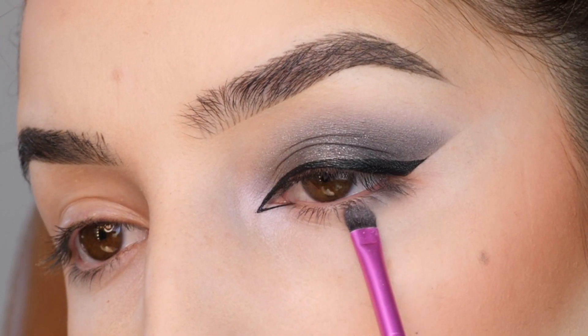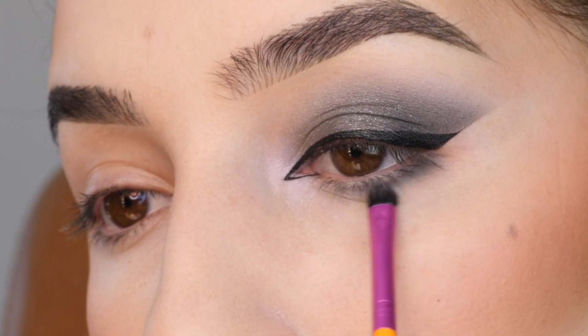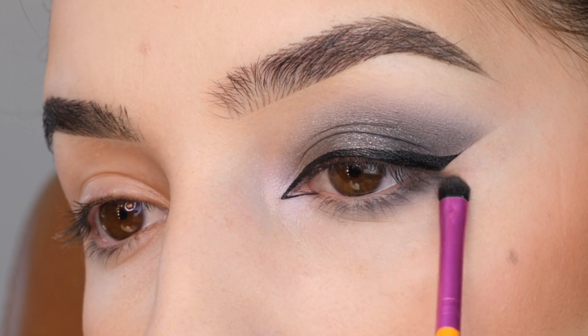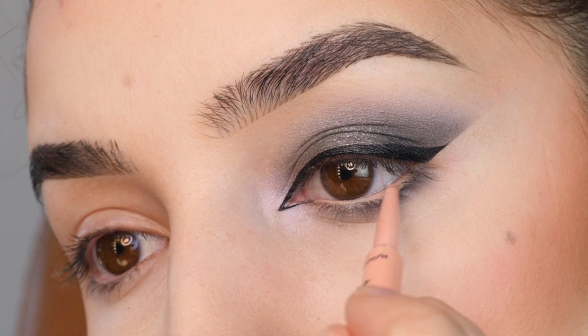I'm applying the gray and the darker gray shade to the lower lash line, feathering it downwards, and adding depth with the darker gray. Next, I'm going with a cream-colored eyeliner in the waterline.